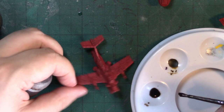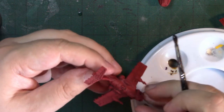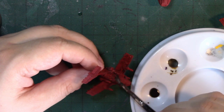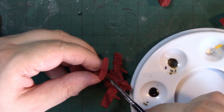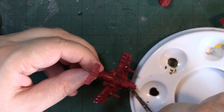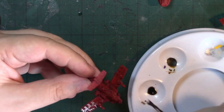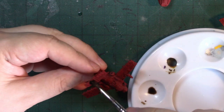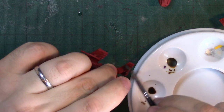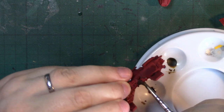I've got some Agrax Earthshade which I have cut about 50-50 with water. I've done so because I deliberately want to alter how it flows. I'm just going to brush this all over the areas that are going to end up being red, to get into all the panel lines. As you can see, it immediately darkens it down, but it darkens it down most in the areas where there are panel lines — and that's the effect I want.